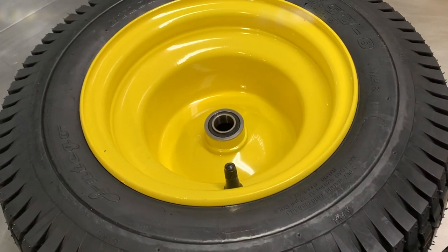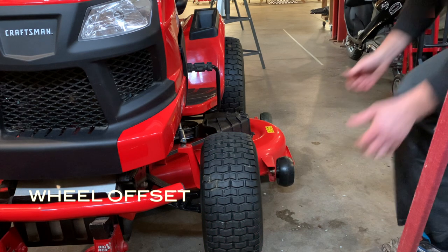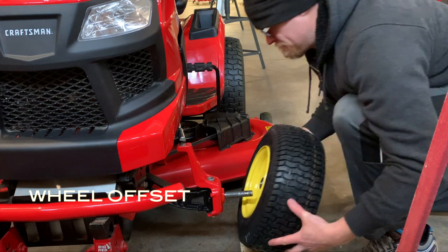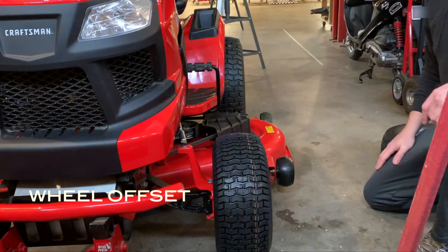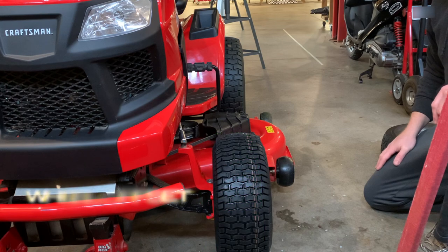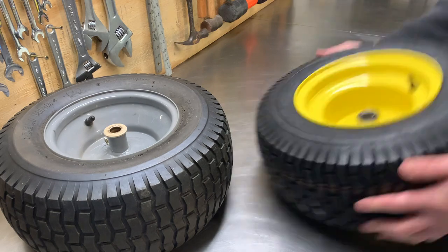If your wheels are like mine, the hubs are going to be too small to just swap in some bearings and you're going to have to get some new wheels. With that you need to pay attention to the offset. As you can see, if I installed the wheels as-is they would sit further out and I'd have a smaller turning radius, which is not something I want to sacrifice on my lawn mower.